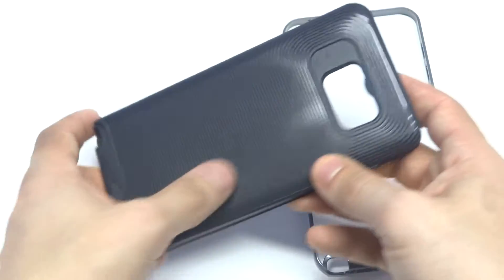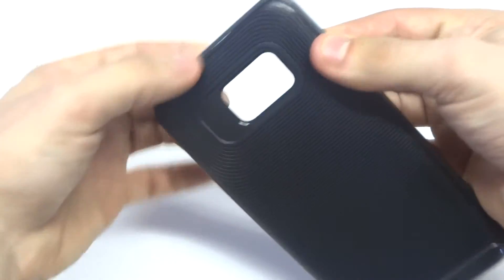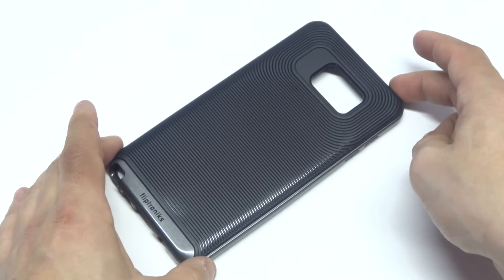The design on it is a custom design of ours, and it's got a nice grip so it feels really nice when you have your Note 5 in this case as far as holding it goes. And honestly, it's going to offer some really nice protection for your Note 5.